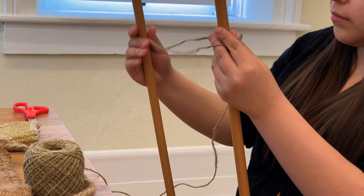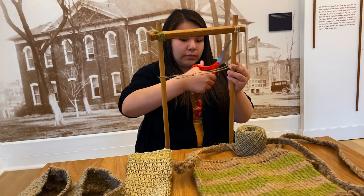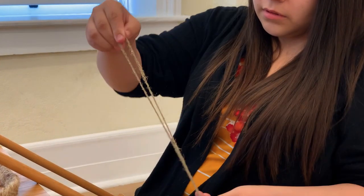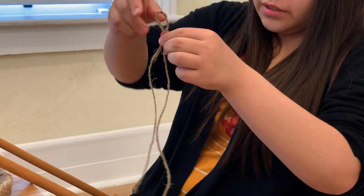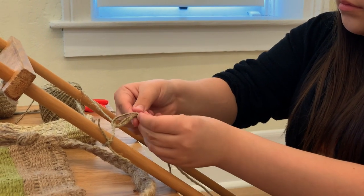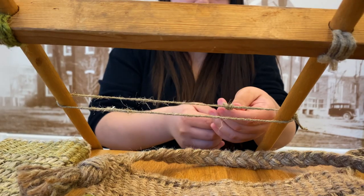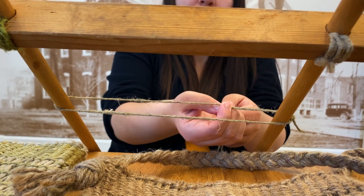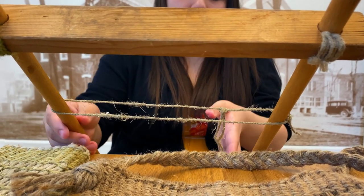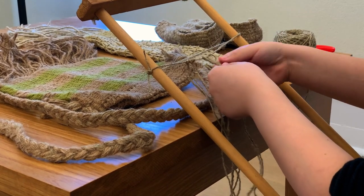Twining is the method of taking your string or any type of material that you have — it doesn't have to necessarily be jute or fur — but you'll wrap it around your frame and you'll make sort of like a slipknot on it. This is just the start and you're going to do this all the way around until it's all covered. It's very repetitive, so you have to have a lot of patience and it takes time.